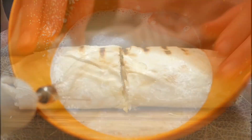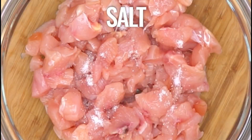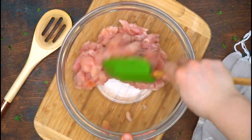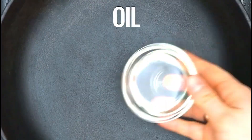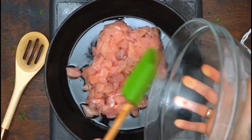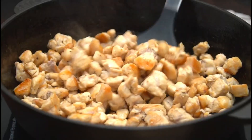Let's go straight to the cooking process. First we put the chicken that has been cut and give a little salt and add pepper to taste. After that stir until smooth so that the spices are absorbed perfectly. Then heat the cooking oil, then add the chicken, fry until golden yellow. Stir until cooked evenly, then immediately drain.